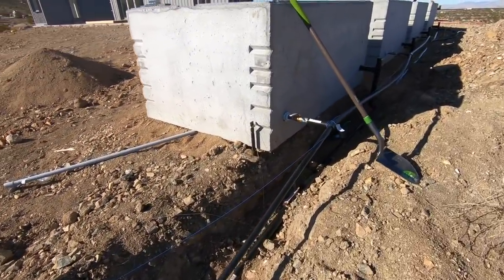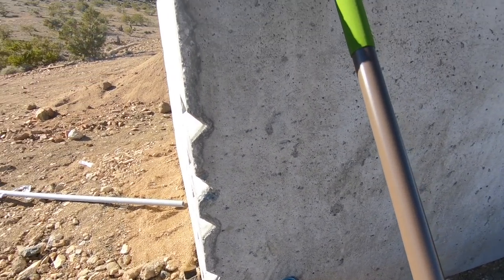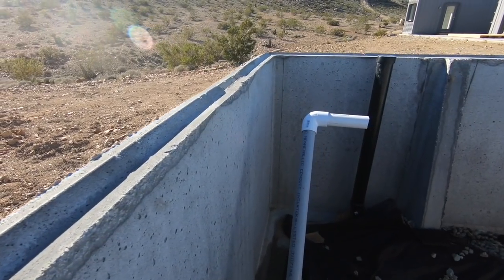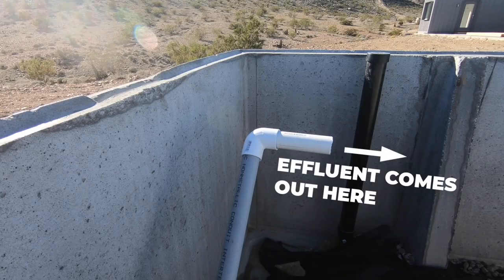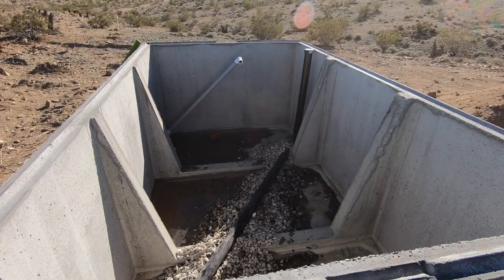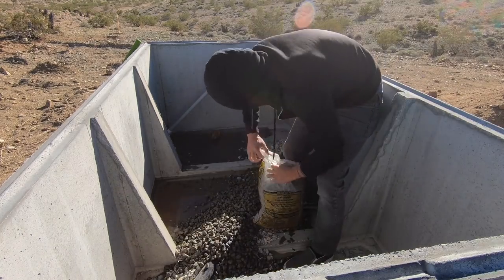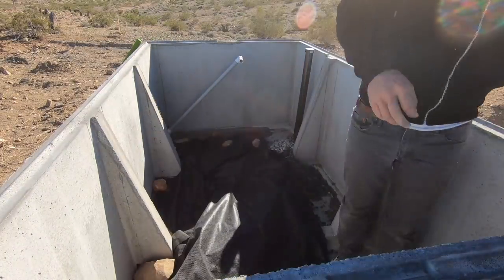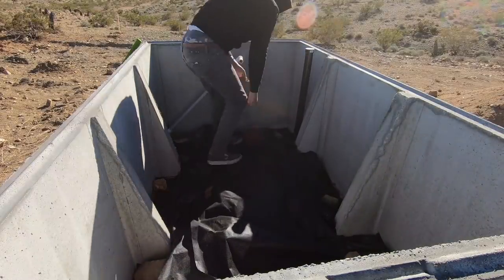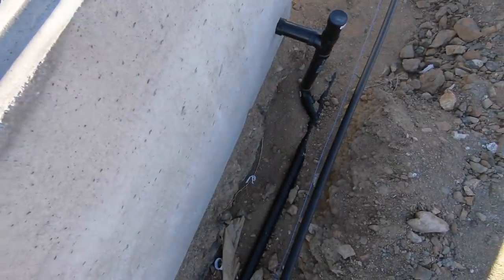We have a volume control valve going into each planter so that we can control the amount of effluent entering each one. Inside the planter, the effluent comes through PVC pipes and is distributed near the top, so it can filter down to the bottom. We poured gravel around the overflow drain pipe and put a layer of landscaping cloth over that. The vertical black ABS pipe has perforations at the top and serves as our overflow system — if the planters get flooded, the excess water flows back into the septic tank.